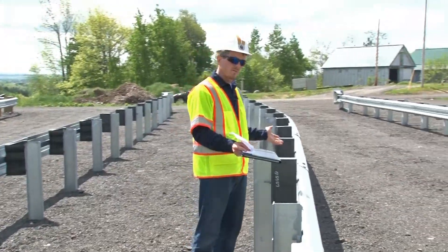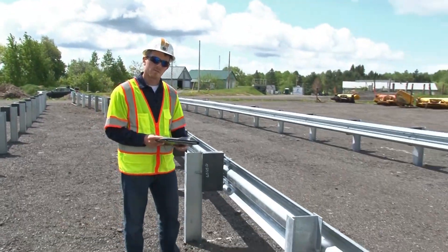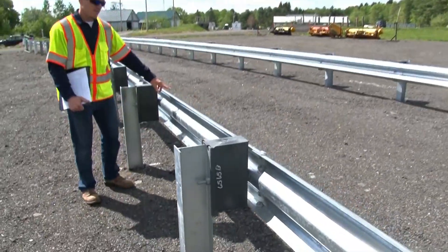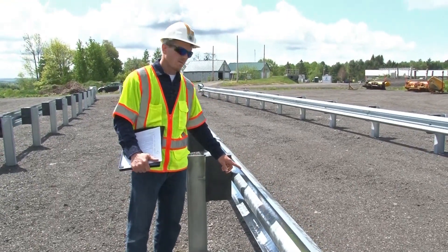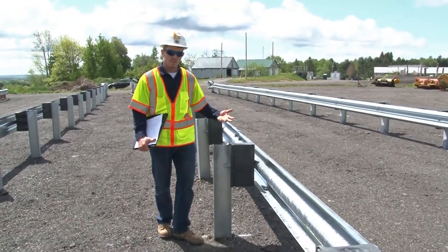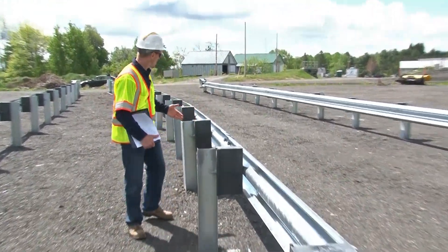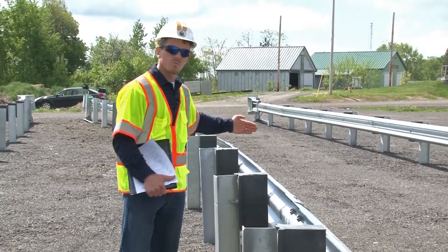Because this is a 31 inch system, it's designed to attach to the 31 inch midway splice guardrail system. To accomplish that, a shorter section of rail is used — this section is 9 foot 4½ inches, which brings your splice midway between the posts. Alternatively, you could use a 15 foot 7½ inch section that would take your splice between the next two posts.